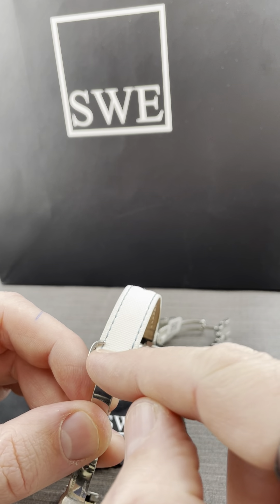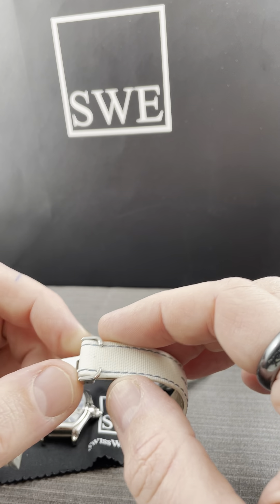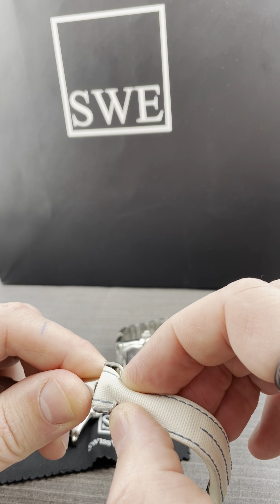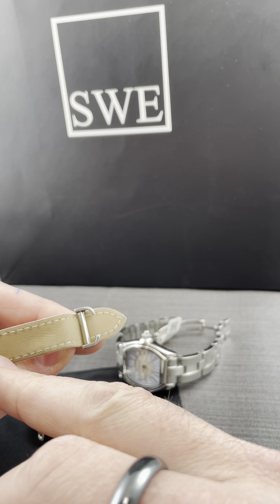You see they've got these rounded but not full clips here. What you actually have to do is squeeze them like this — you can't hurt it by doing that — and you just lift them out.